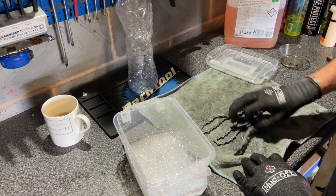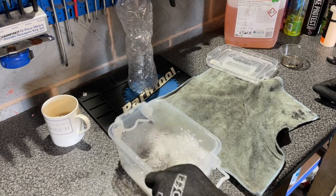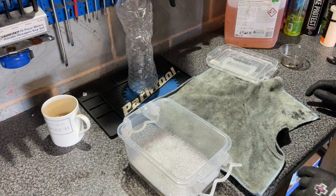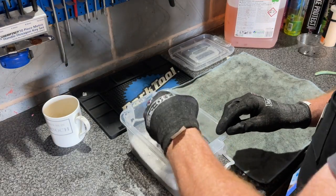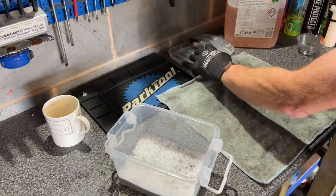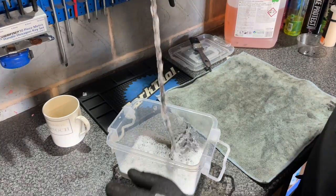Chuck the chain in for a nice warm soapy bath, and continue to agitate it to get the last little bits out. As you can see, the water is starting to go a nasty color already. Use a brush and give it a good swish around. After about five minutes, as you can see from the water it's pretty unpleasant — so now let's fish our chain out using the trusty long-nose pliers.